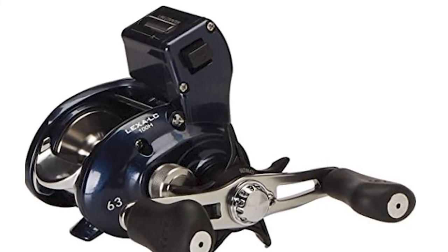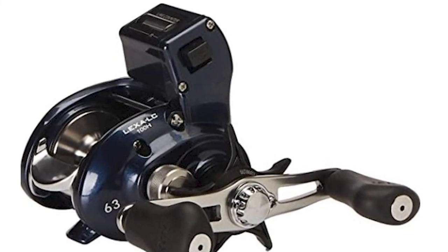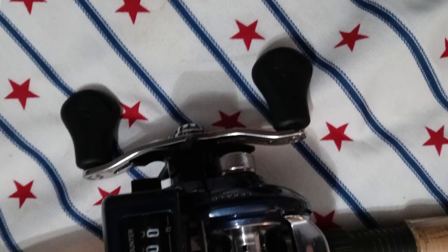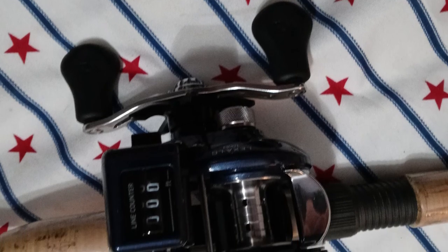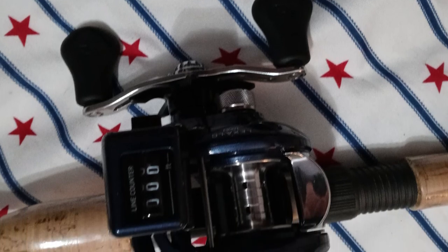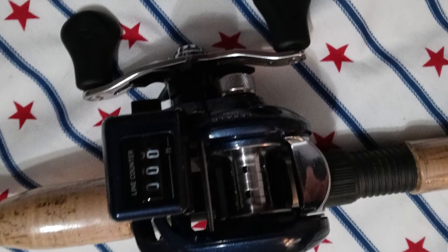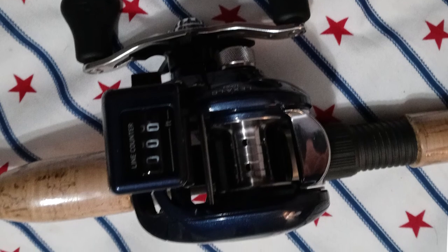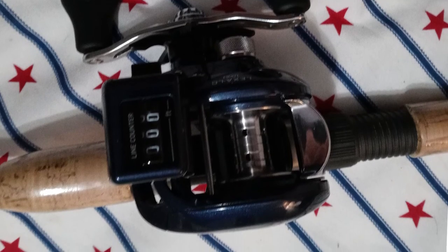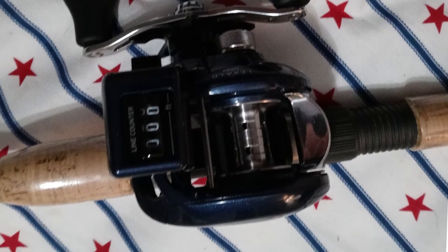Its top-mounted mechanical line counter reads in feet, offering repeatable precision for keeping your lure in the strike zone on each pass. This reel includes Daiwa's infinite dual anti-reverse to ensure maximum hook setting power. It has a convenient spool click that provides a buffer on the hardest strikes and alerts you to activity. Whether you troll inland, on the Great Lakes, or throughout inshore backwaters, the Daiwa Line Counter Reel gives you a fighting chance no matter what you hook into.